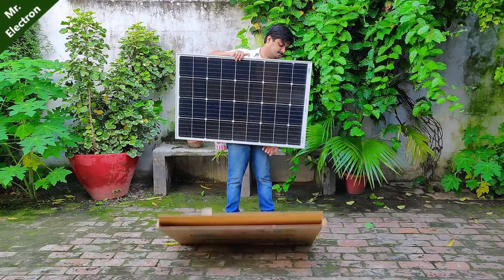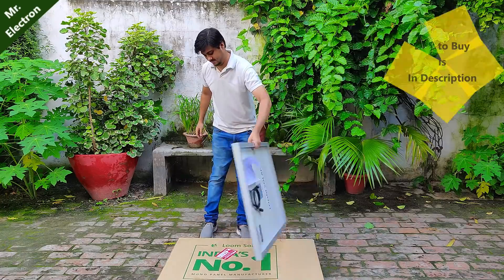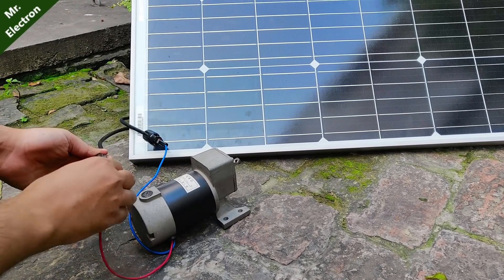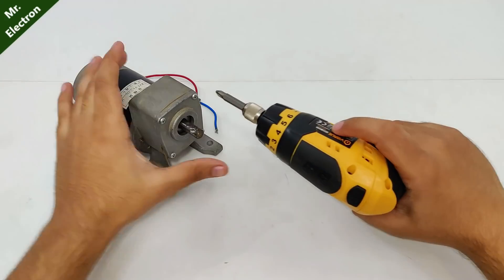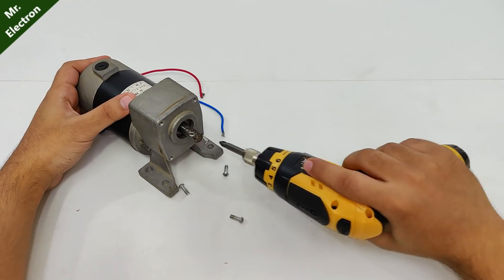I got another panel from Lume Solar — it is 125 watts and 12 volts. Now when I'm going to connect this motor, one wire is already connected, but this piece is not working because its voltage is very high, so obviously it is not going to work. If the voltage had been lower it could have started running, so let's modify its winding.